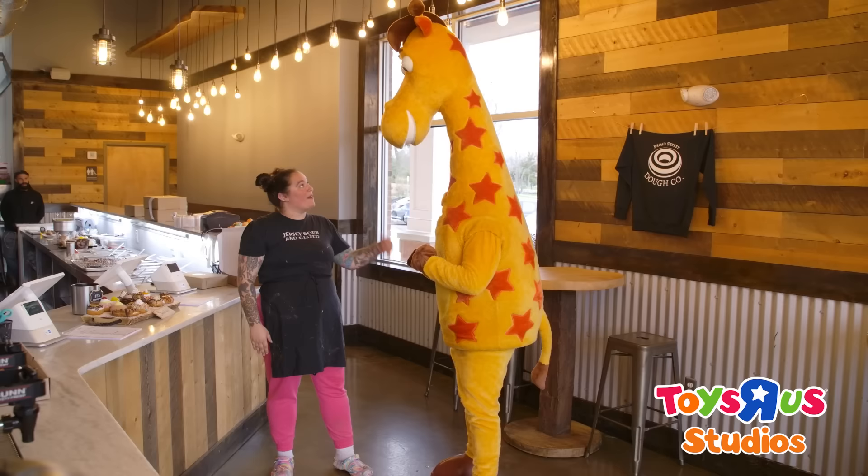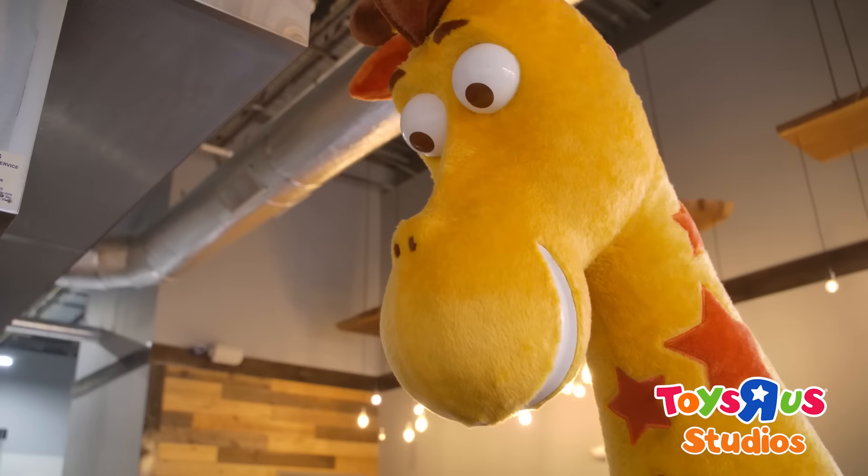Hi Jeffrey, welcome to Broad Street DoCo. Why don't you come on back? We're going to make a Toys R Us donut. Hi, my name is Samantha and I work at Broad Street DoCo. I love working here because I love making donuts all day every day.